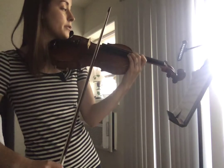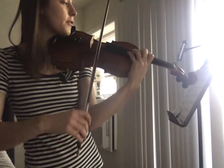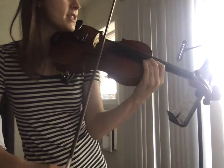One, four, one, and two. Two, two, two, three, four, three, two, two, one. C sharp, close together.